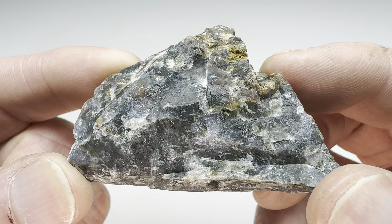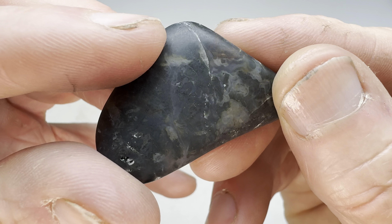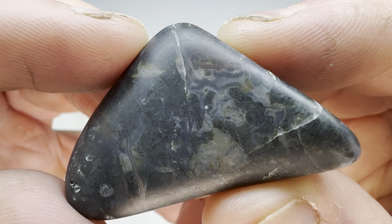This wave agate has been tumbling for many many weeks and as you can see it's a lot smaller and still not perfect after all of that time. I just decided it was time to move on. It occurred to me that when I tumbled one of these last year I had a similar issue where it just would never tumble smoothly.